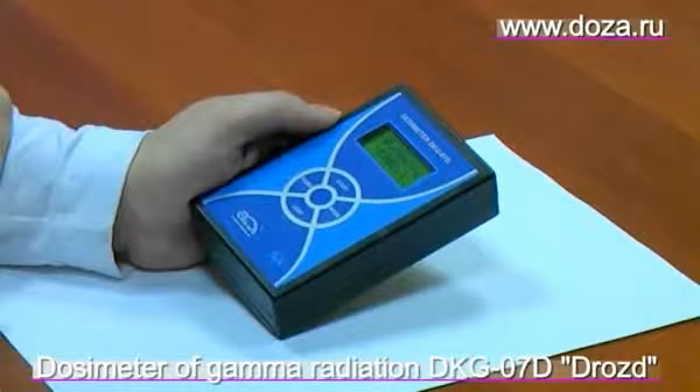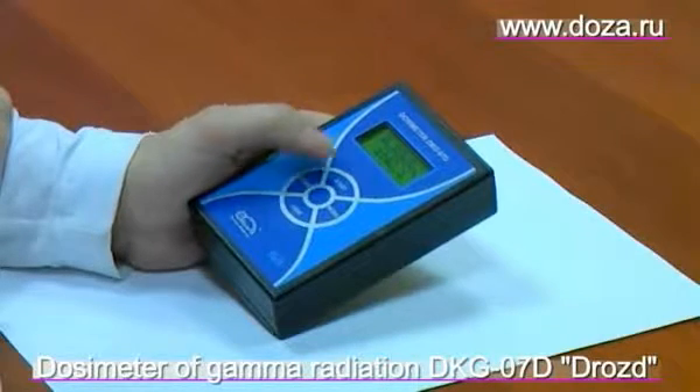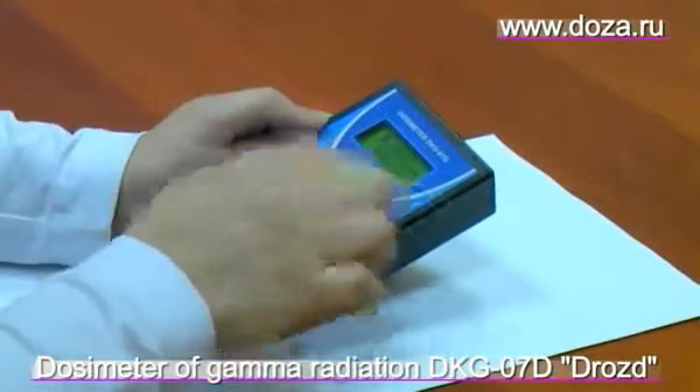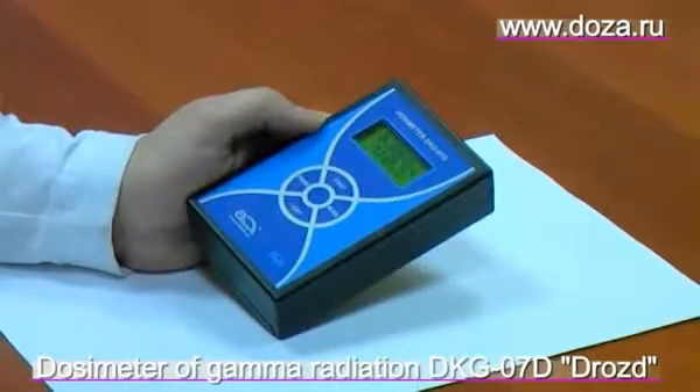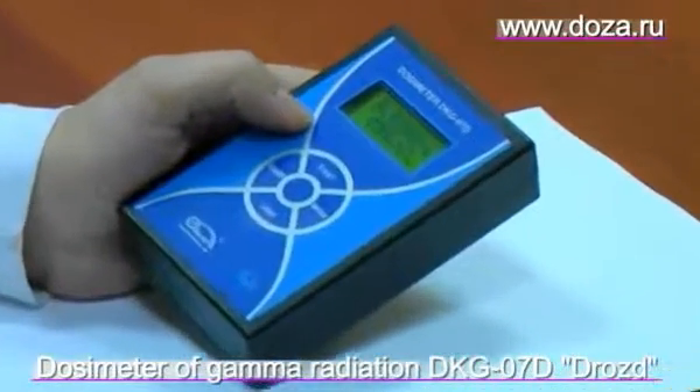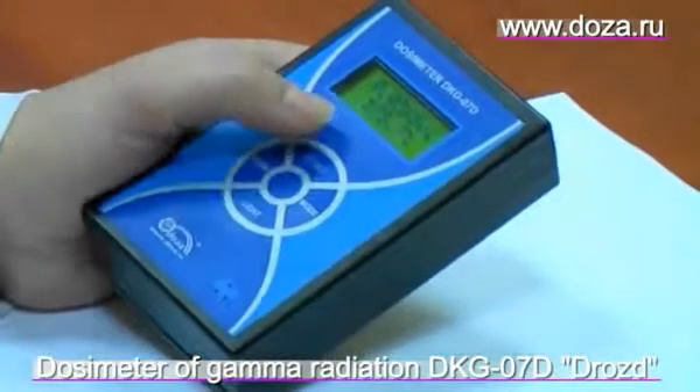As you can see, the measurements start automatically. We can see two lines. The upper line shows us the dose rate. The lower line shows us the statistical uncertainty in process.